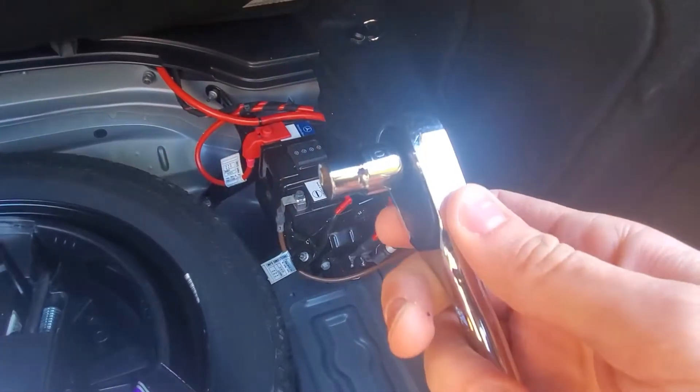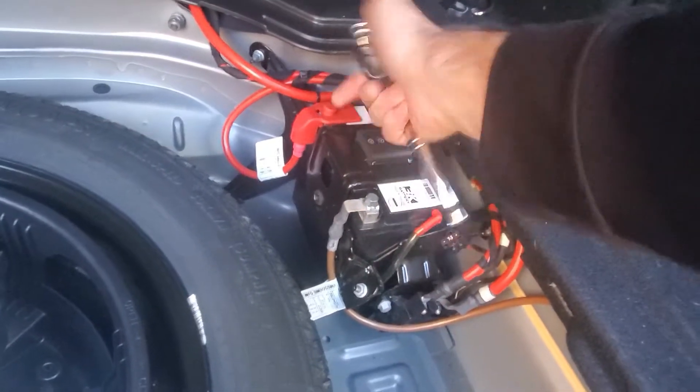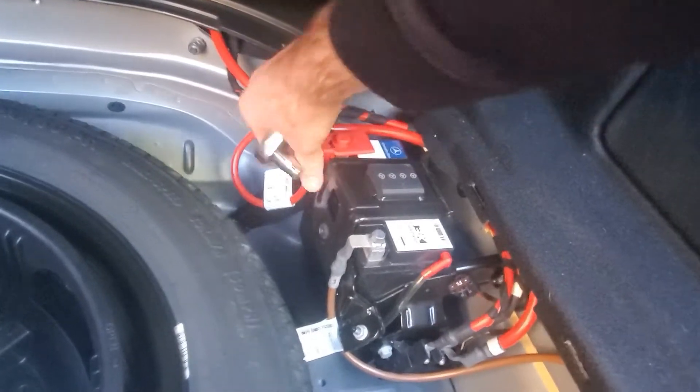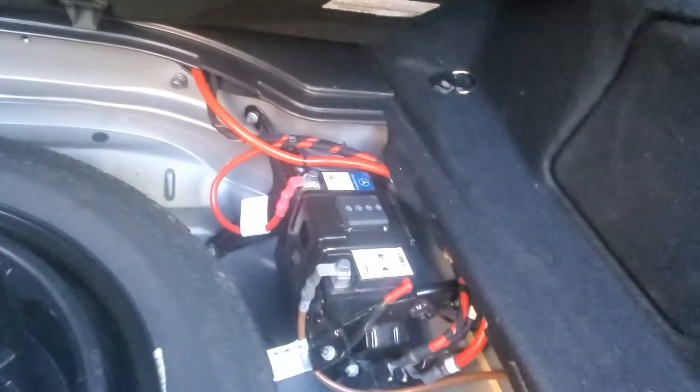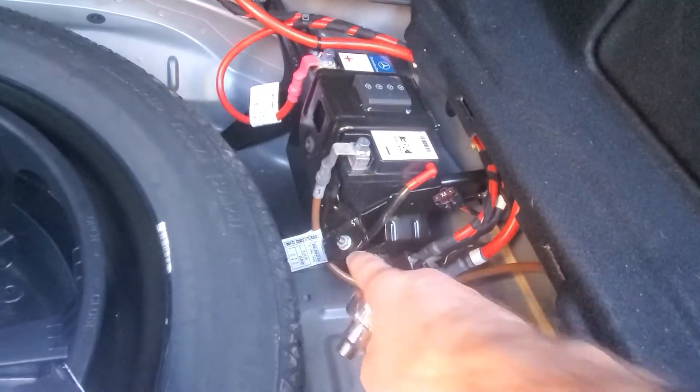We're going to need a 10mm socket. Remove this screw over here, which is under the red thing, and this screw over here as well.